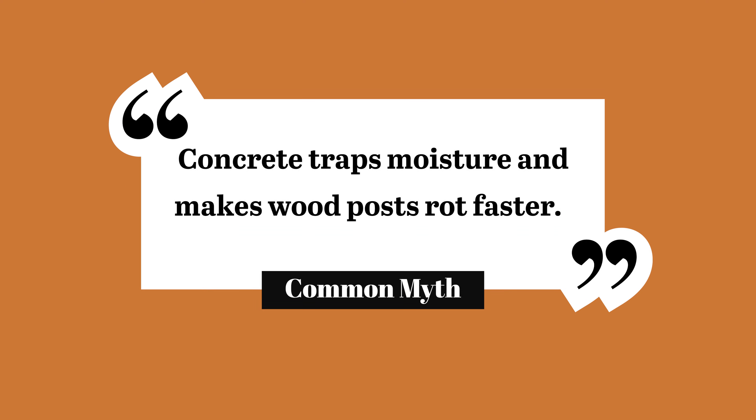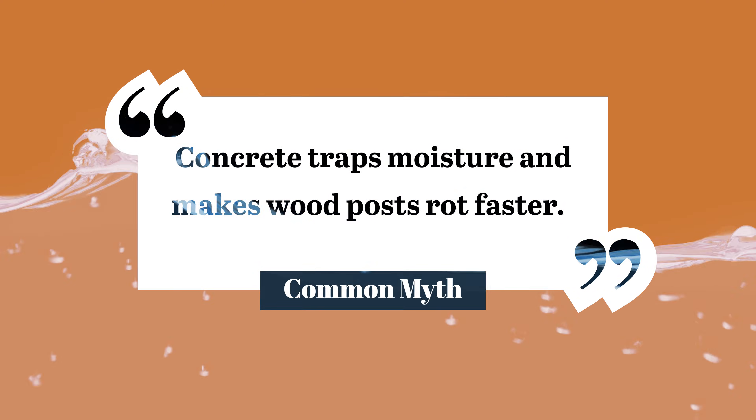So, does the myth hold water? Nope, not even close. Surrounding a wood post in concrete is one of the best ways to protect it and prolong its life.